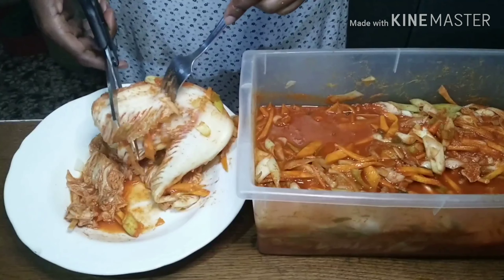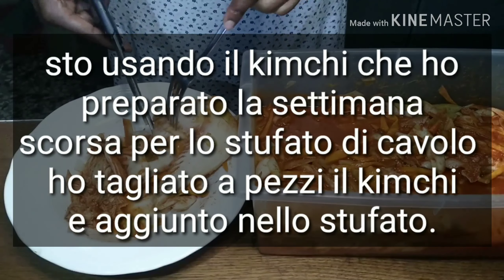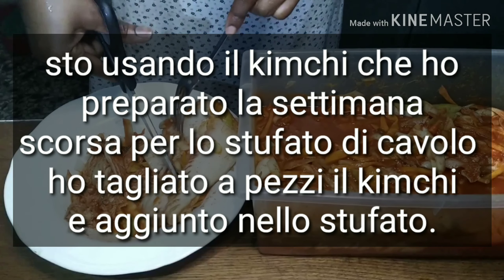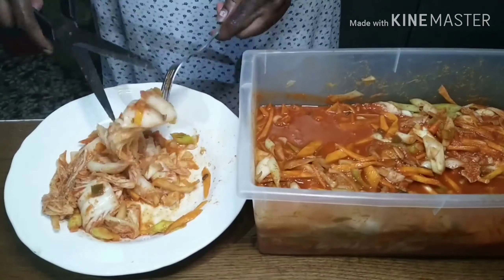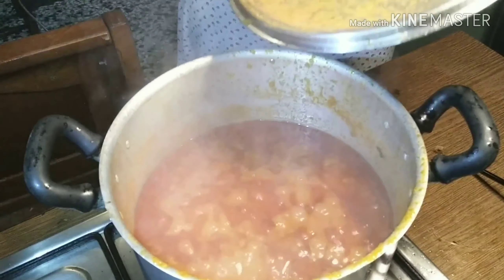This is the kimchi that I made last week. In order not to waste the cabbage, I decided to make a stew out of it, so I'm cutting it into pieces to prepare the stew.